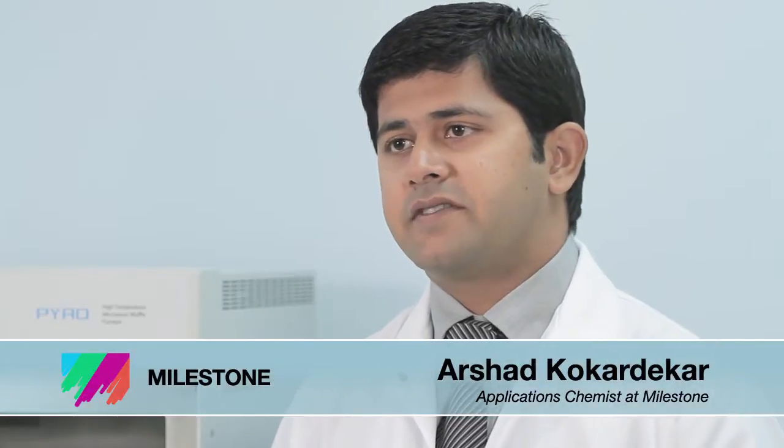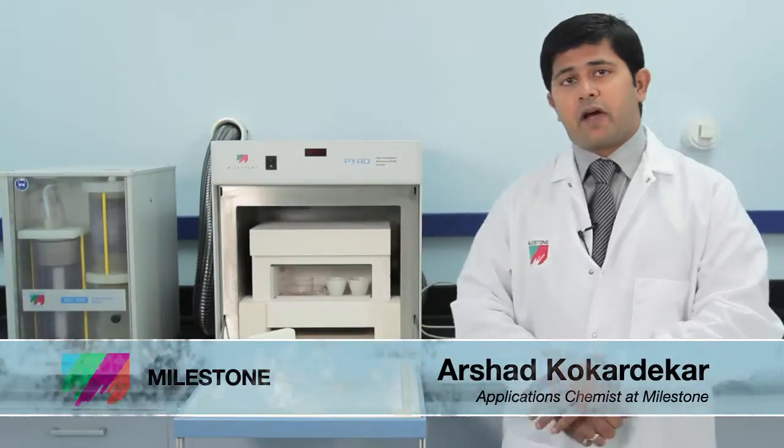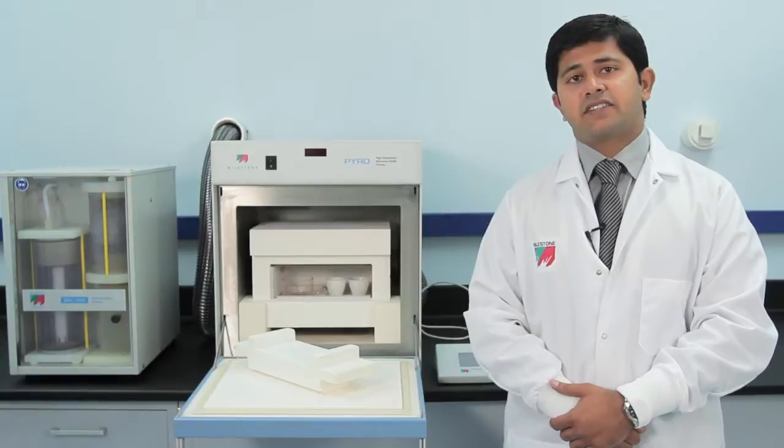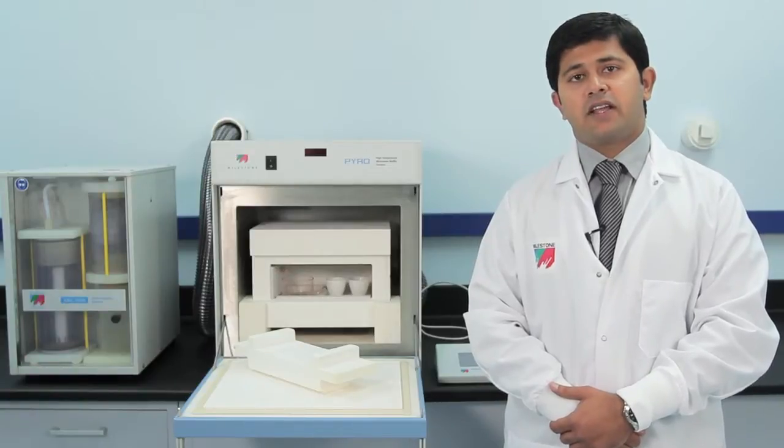Hi, I'm Arshad Kukardeker with Milestone and welcome to our applications lab. This is Milestone Pyro, a microwave ashing system which is faster, cleaner and safer alternative to traditional electric muffle furnace.